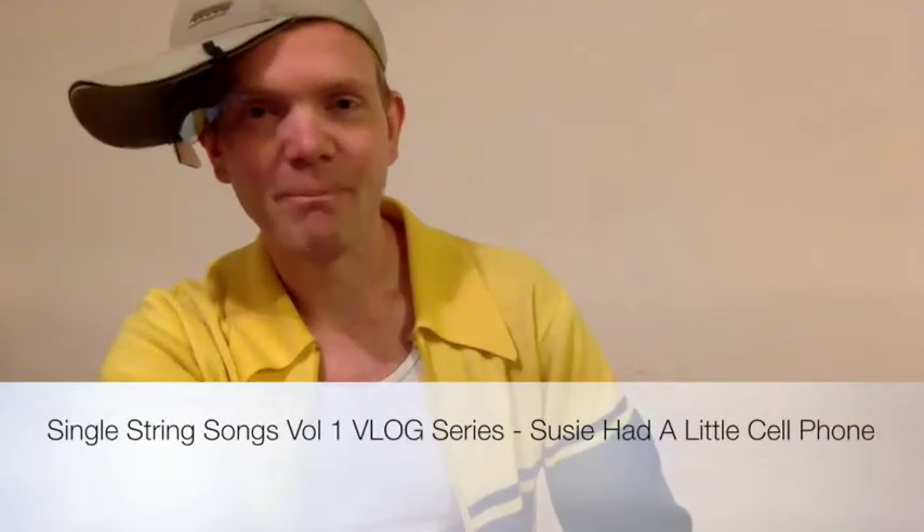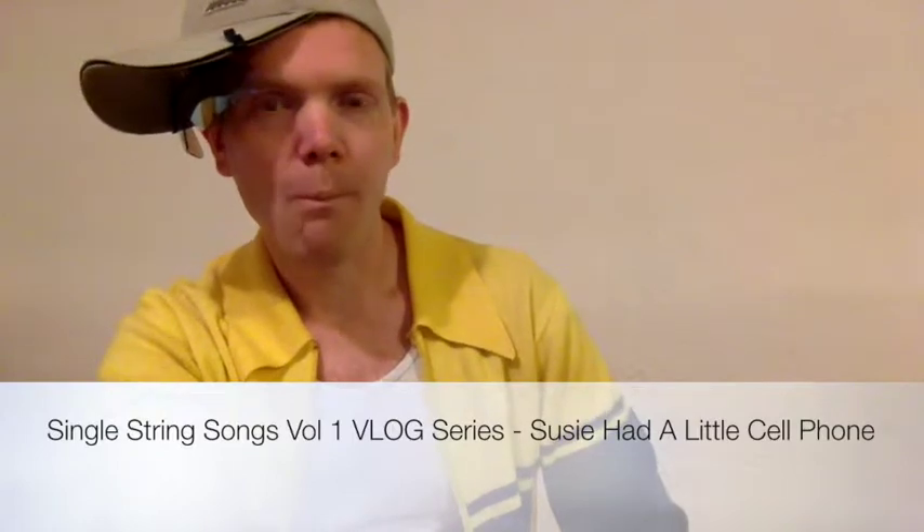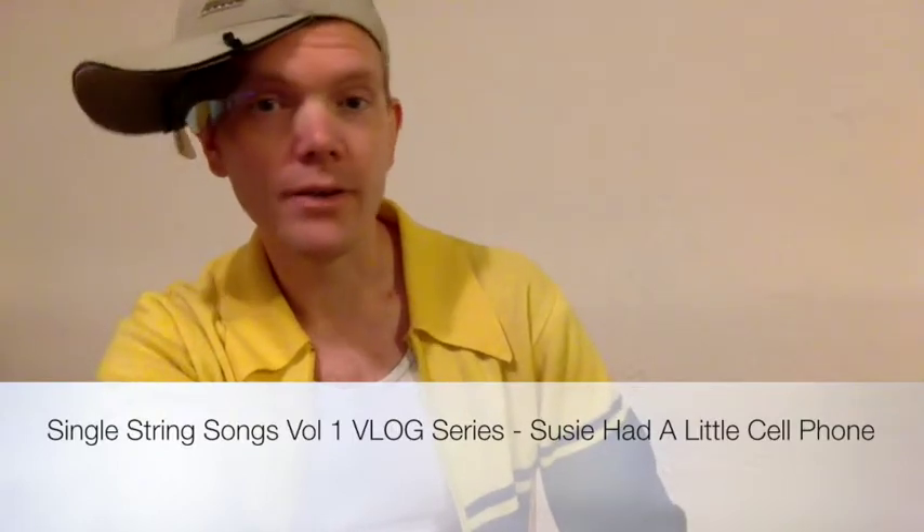Hi. I'm going to teach a song now, which is my modern-day version of Mary Had a Little Lamb. I call it Suzy Had a Little Cell Phone. And it goes like this.